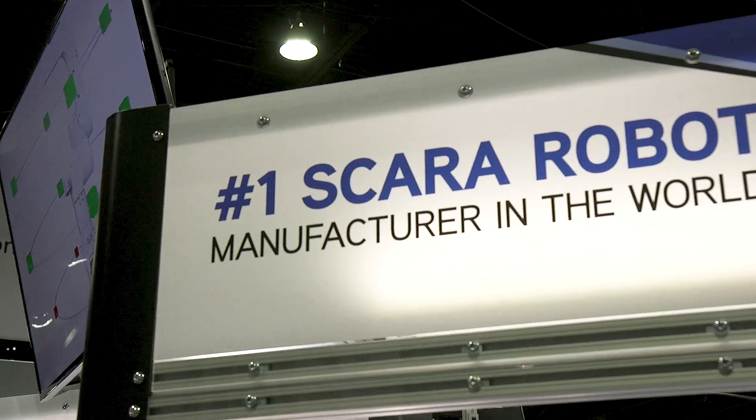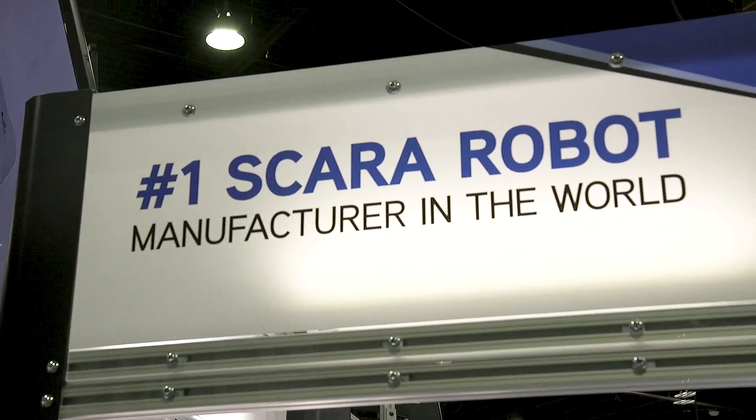Epson is a leader in robotic technology. We offer robots in the areas of SCARA robots, 6-axis, and Cartesian. In fact, we are the number one SCARA robot manufacturer in the world, with over 300 SCARA models available today.